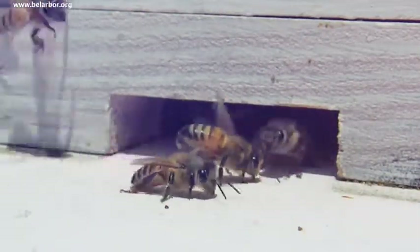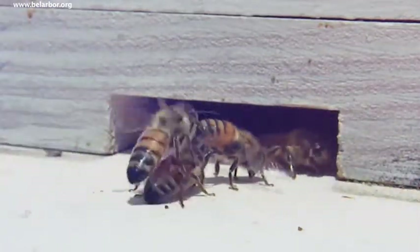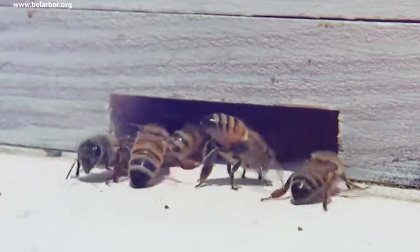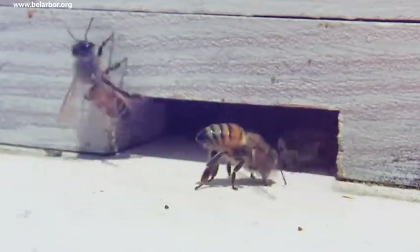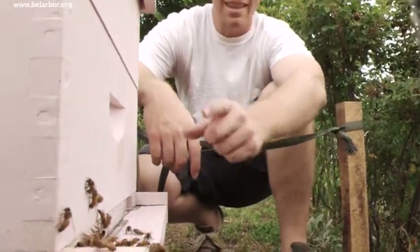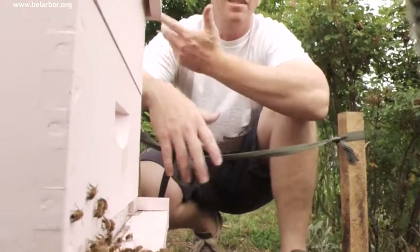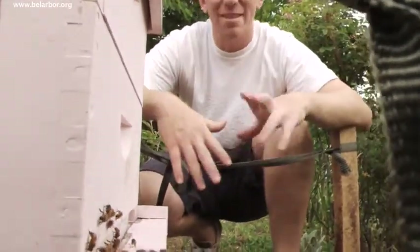Right now we're doing a few things. You'll see some coming out and taking off, and there's some coming in. Some of them have pollen on their legs. The ones that look empty are probably bringing water or nectar. See all the pollen on that one? That's what they use to raise their young. So when you see pollen coming in, it usually means there's a queen in there and they're raising young. They're fine.